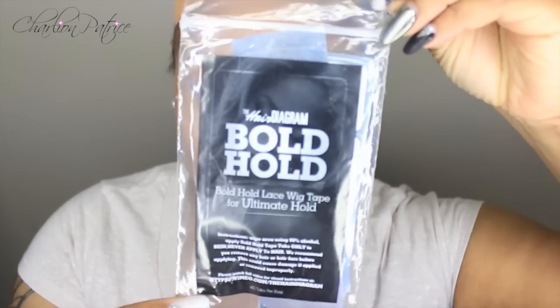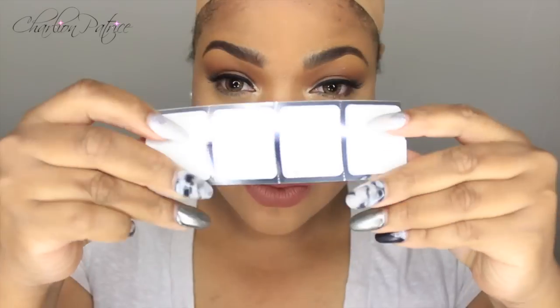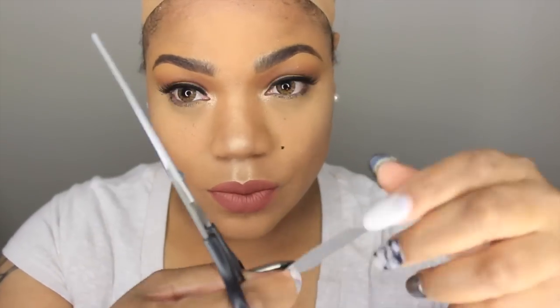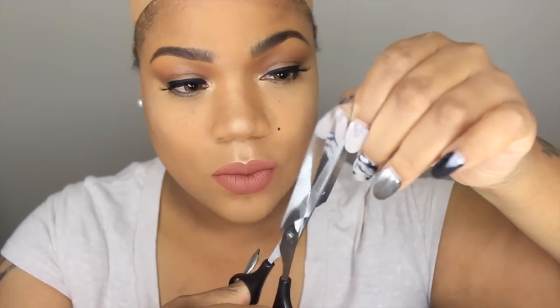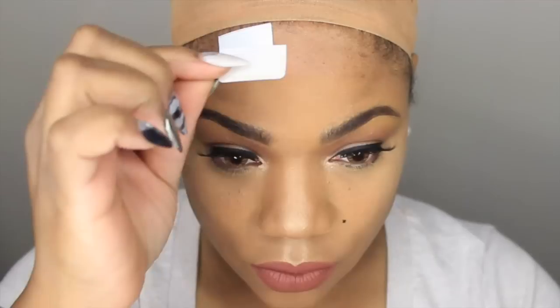The lace tape I'm using is from the Hair Diagram and this is the Bold Hold lace tape. I'm only applying the lace tape in the areas where I really don't have hair, because you're not supposed to put this on your hair. You do not want the tape to rip out your edges, so of course I'm trying not to touch my edges.